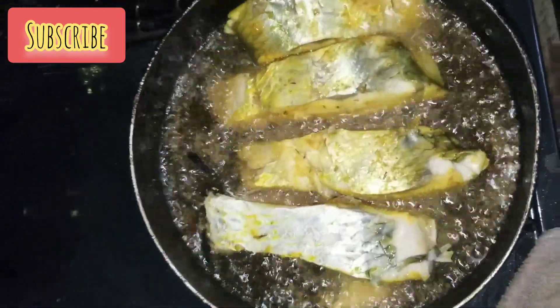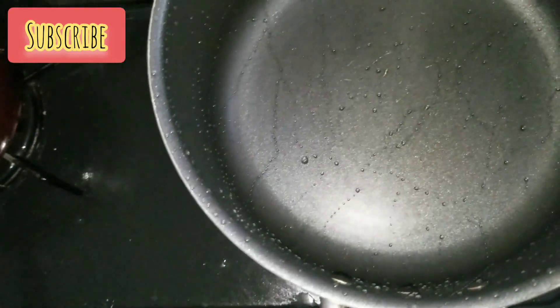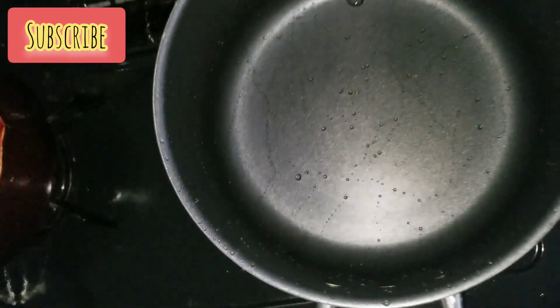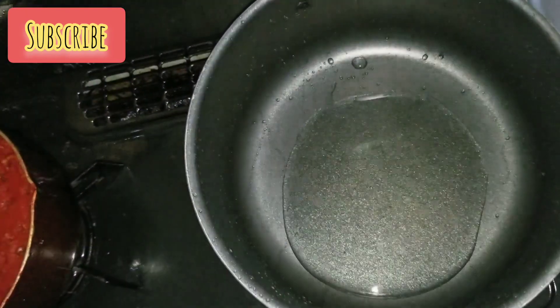I started frying my fish — look at this golden color, see how golden it is. I did a very deep frying. After the frying I emptied my pot.